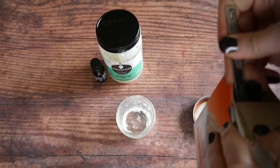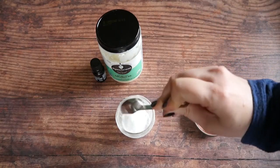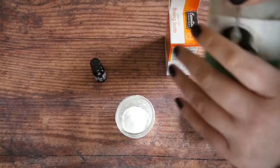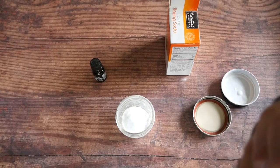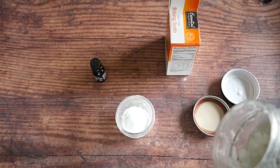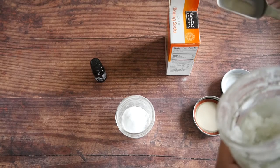I'm gonna add one tablespoon of baking soda. The baking soda cleans your teeth really well and gets them really bright white. The only thing about baking soda is that it makes it taste a little salty, so you kind of have to get used to the new taste of this toothpaste, but it works really well.